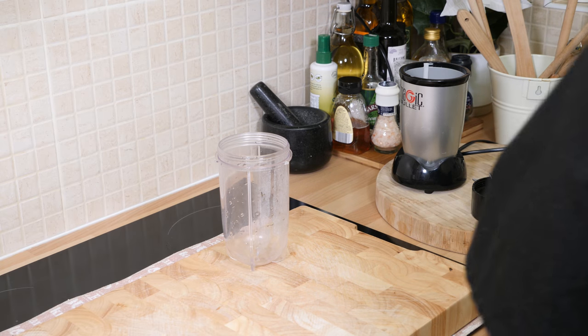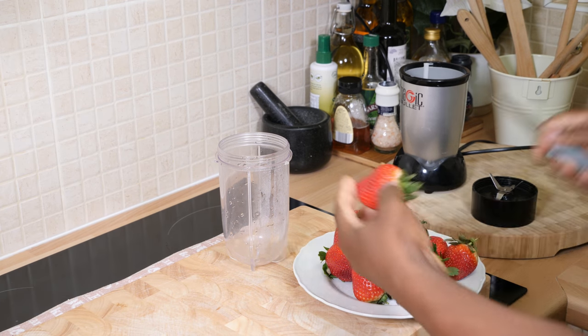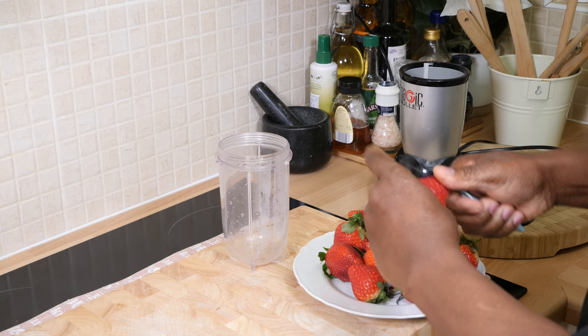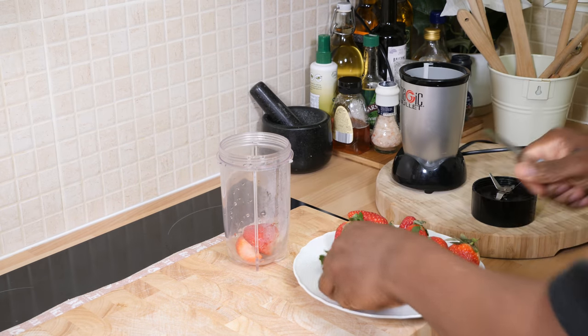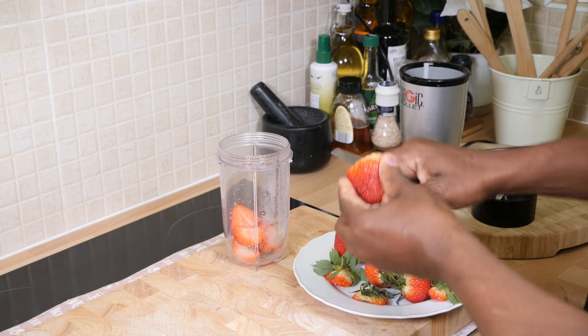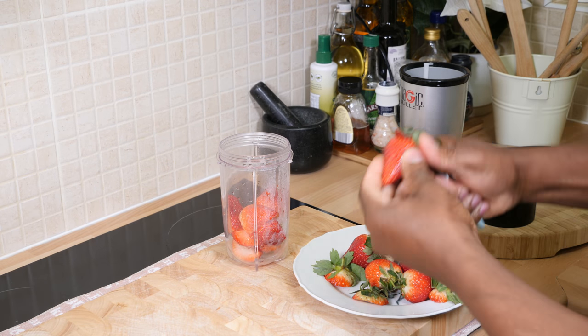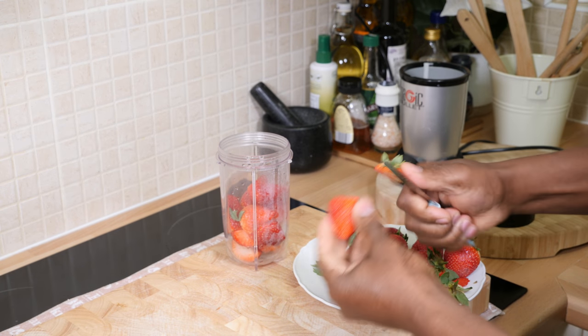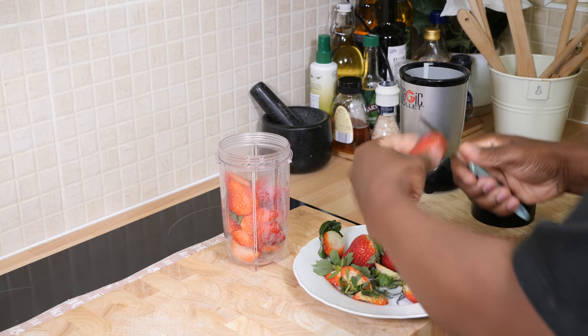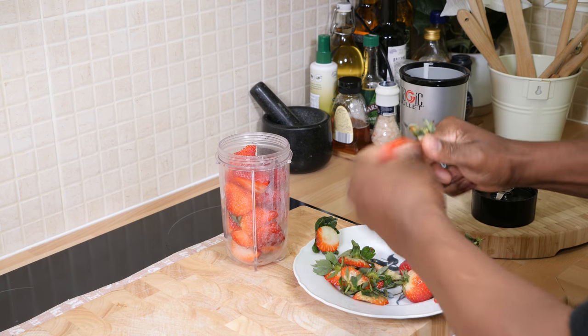I have some leftover strawberry and I'm going to use up my strawberries. I've already washed them off, so all I'm going to do is simply cut them into half and put them straight inside my blender. Beautiful strawberries — as you can see they're fantastic, full of sweetness and flavor. This is what you can also make in the morning.